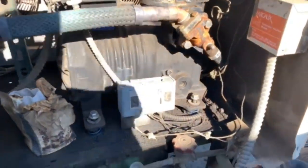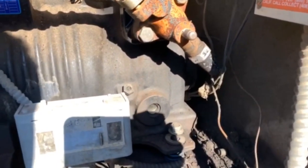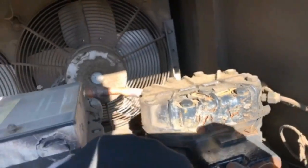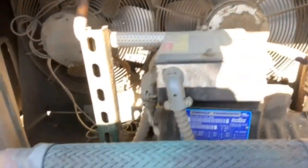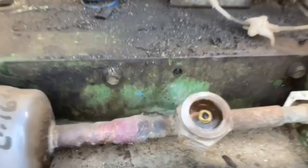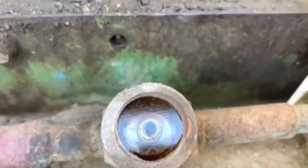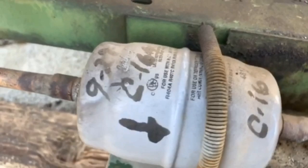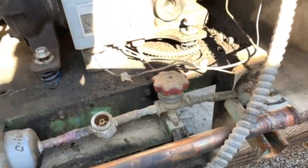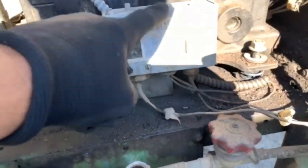Took the cover off and this thing looks like a mess in here. Got the sun behind me, that's why you see my shadow. This thing is just not running at all — hasn't been running for a little while. Got some extra parts. Sight glass. Dryer was changed out back on 9/29/2018. Dual pressure control, manual reset.